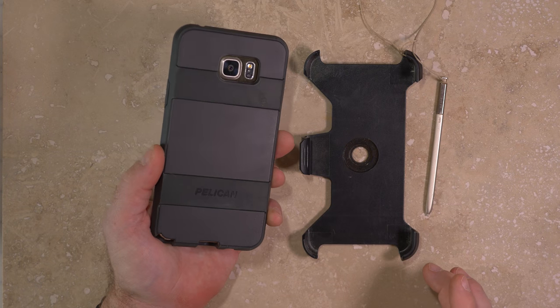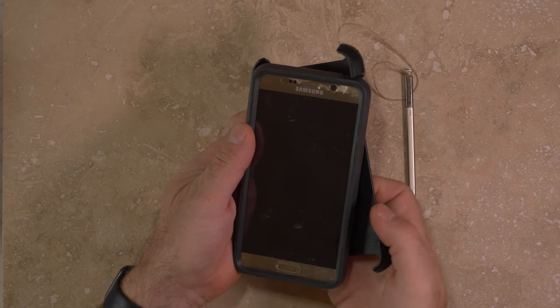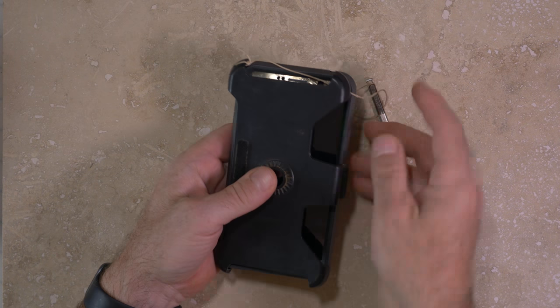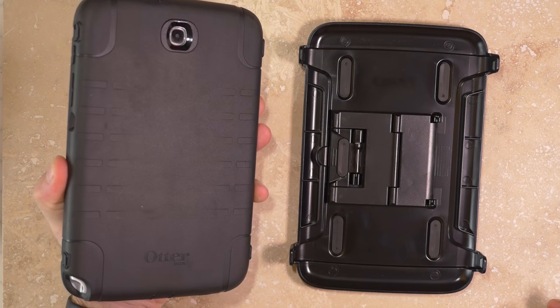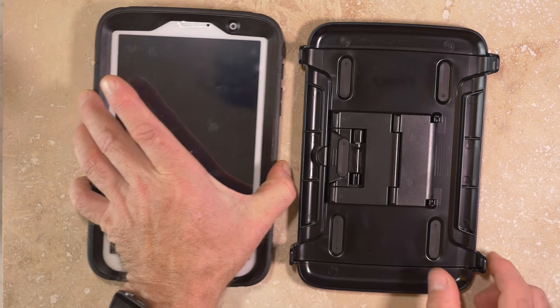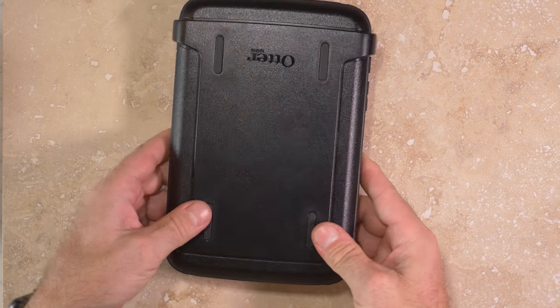As with any electronic device you carry into a cave, you'll need to find ways to protect it from impacts and possibly water. There are many cases on the market, including those from Pelican and OtterBox that prioritize ruggedness over style or size. Amazon is a good source for these, and cases for older phones or tablets that are no longer in production are often available for big discounts.